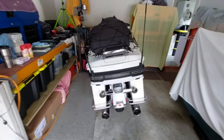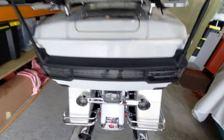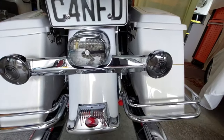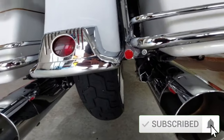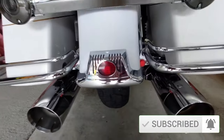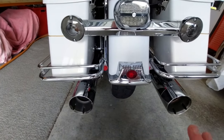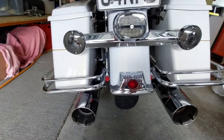Starting from the very back of the bike, we changed the lens kit out and put some smoked lenses on — there's a video for that. I've also added these two little reflectors. It's not just to look stylish; they're actually required by law in New Zealand, and the bike didn't have any rear reflectors, so we've fixed that.